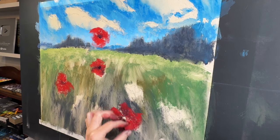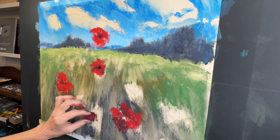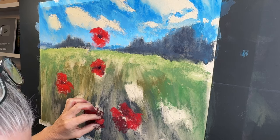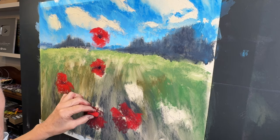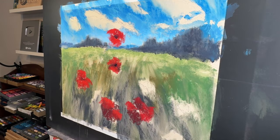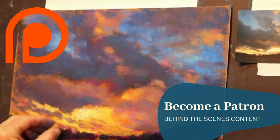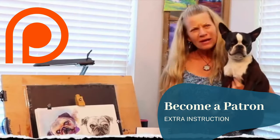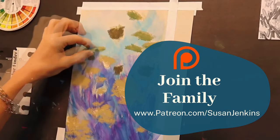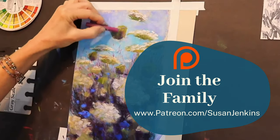I wanted some flowers to be larger and more in the foreground, and many of them are going to be buried — not just pasted on top of the grasses. Often you're looking through a tangle of grasses. I'm just getting in a couple of those random shapes from the reference image. As a patron you get the full video content: longer videos, more commentary, slower speeds, lots of product information, and you get to become part of a beautiful family of artists — all for only five dollars a month, and you can cancel at any time.